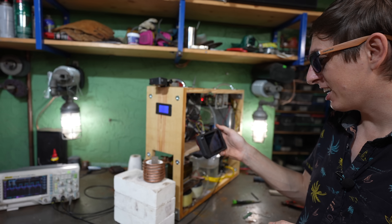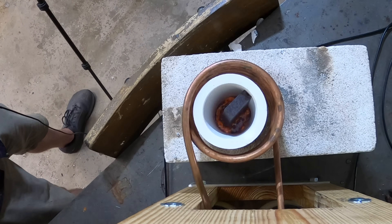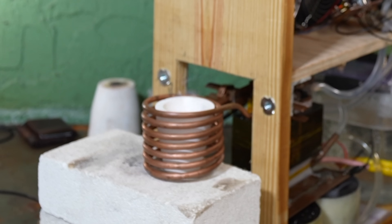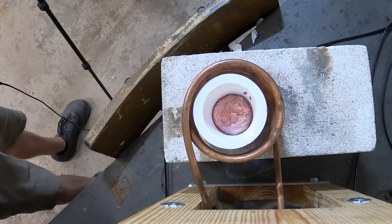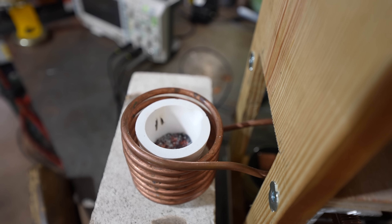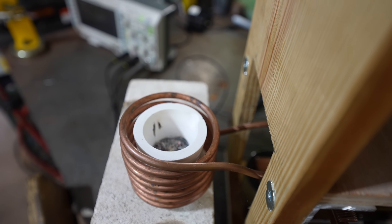The thermal camera says it's 600 degrees. Oh look, it's melting. Whoa, did you see that? It almost jumps out. Oh my God, okay, that's kind of scary.